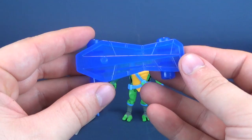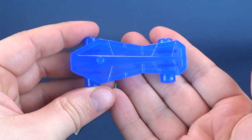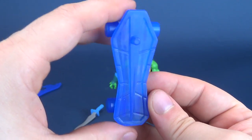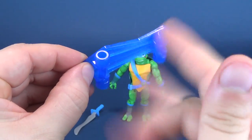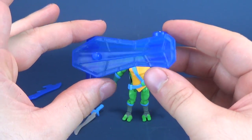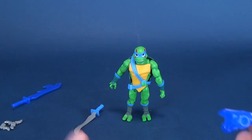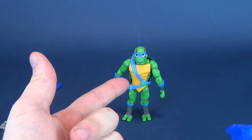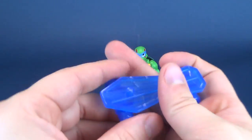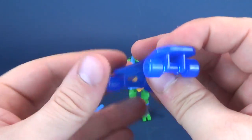He also comes with a translucent blue plastic skateboard. The skateboard almost seems to mimic that of a shell - a much more elongated shell. Luckily, the wheels are rolling, so you can roll them back and forth. This also serves as a nice display base if you want to display the figure on top of it. But it's not to say that Leo has any problems standing - the figure stands perfectly fine.